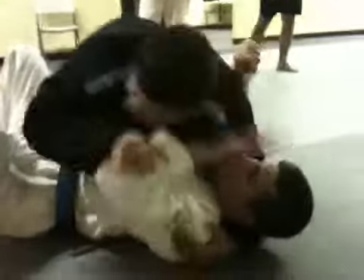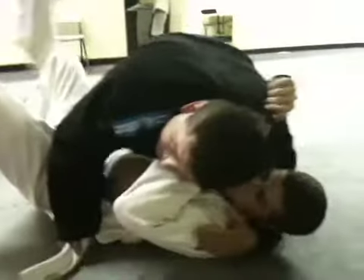So he knows he's cross-facing me, but he knows — he starts feeling me pulling out his lapel, and he's thinking, 'Oh no, I know what he's going to do.'